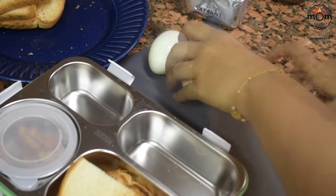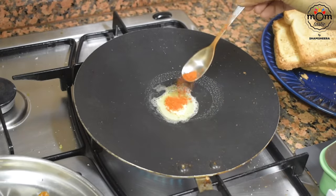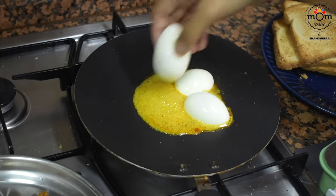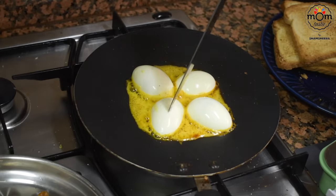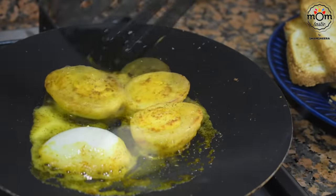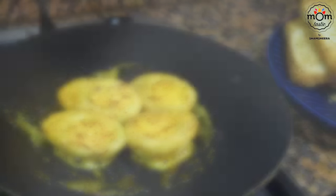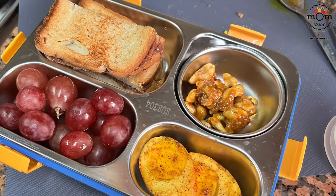I had boiled eggs — I cut them in half. Heat some butter in a pan, add some red chili powder and turmeric powder, then place the halved eggs onto it. Give slits on top and flip after a few seconds. And that's all packed.